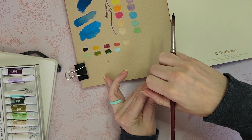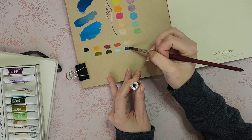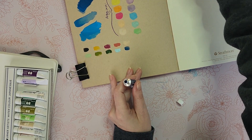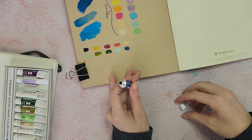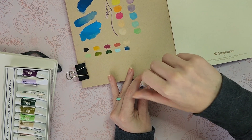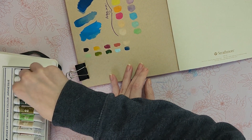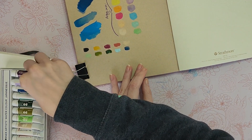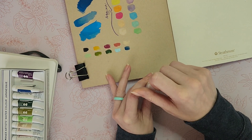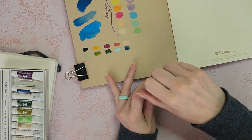Deep indigo — no, not for me. This is not a color I would use. I can see why other people would use it, but it's just not personally something in my color palette that I'd be interested in.